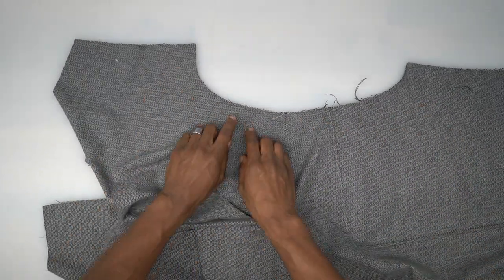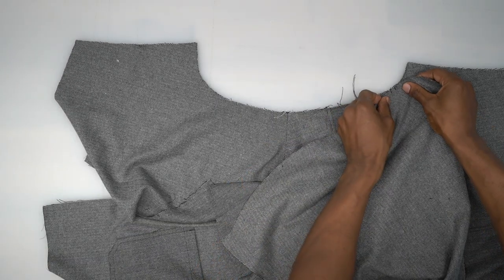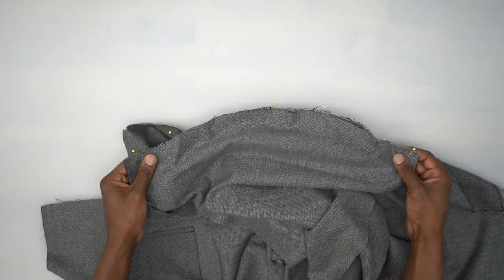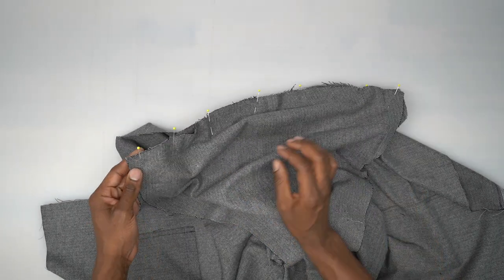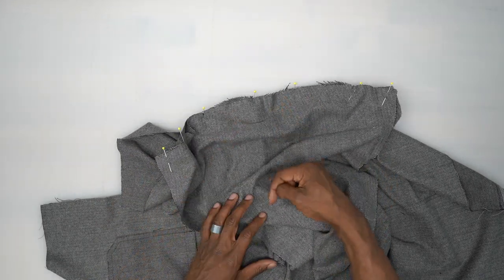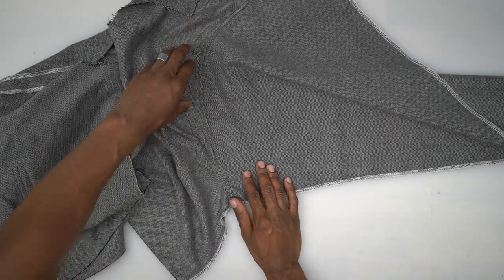This right here is the back and this is the front. You need to match a single notch to the front, a double notch to the back, and there's also a notch to match up where the yoke seam is. Head to the machine, stitch across using five-eighths seam allowance, then serge both together and press the seam allowance towards the front bodice, not the sleeve. Pin and sew the other side the same exact way.